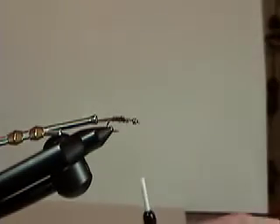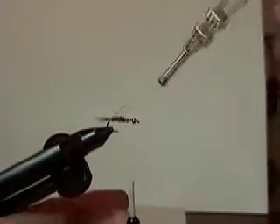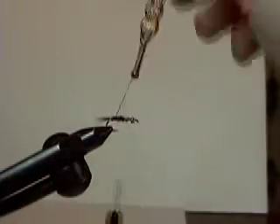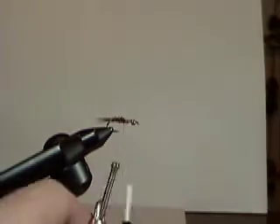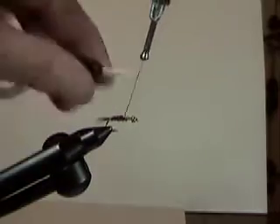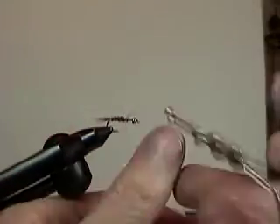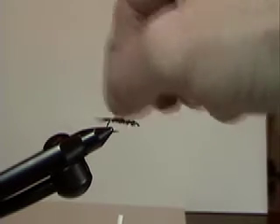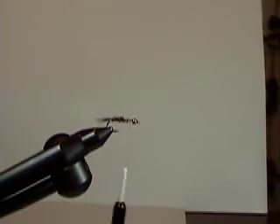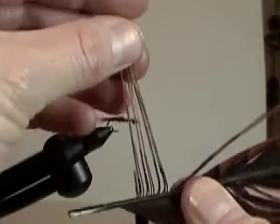Then I'm going to rib it with the copper wire. You want to be careful — sometimes this can cut the wire. Just make ribs; you're not making a copper john here, so this is just segmentation. Keep the segments definite and spread apart — three or four wraps of wire will do it. Do the same drop technique: grab the wire, wiggle it, and break the wire off. Now I'm going to tie in the wing case and legs using the pheasant tail again, another piece.